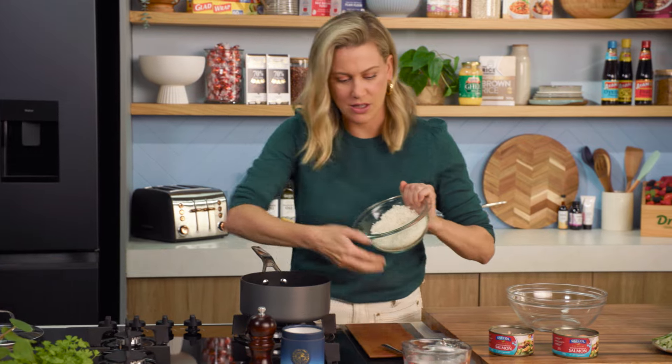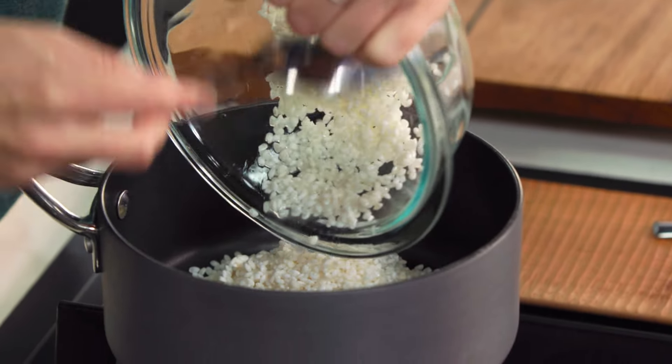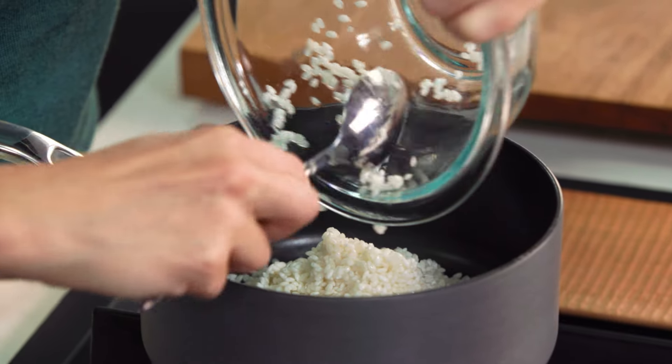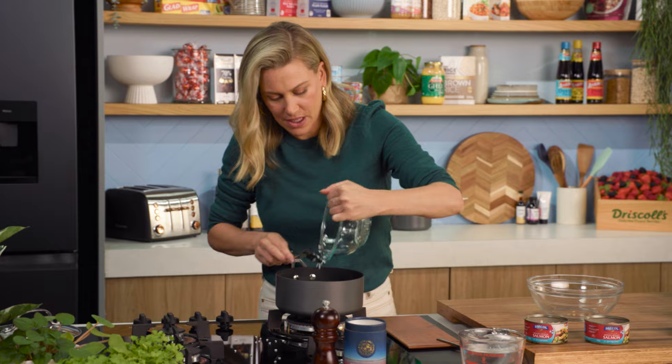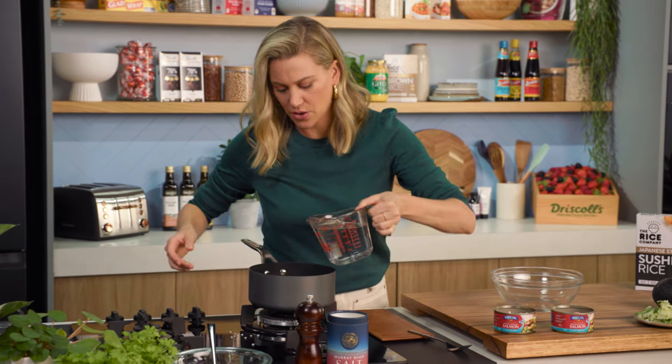Use a medium to small pot and we're going to cover it with water. For this sushi rice, you'll need one cup of rice to two cups of water. You could also do this in a rice cooker if you like. Water goes over it, enough to cover it.